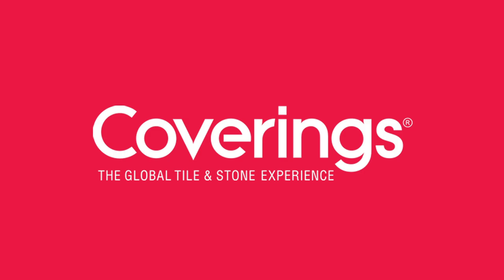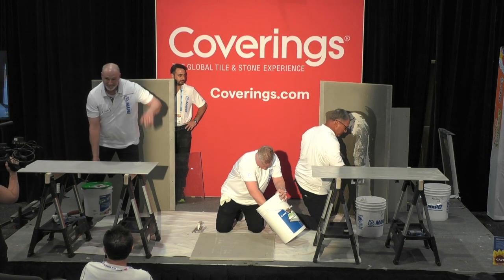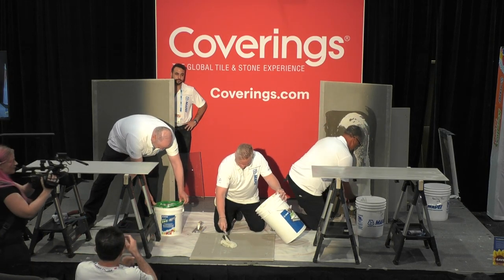We're going to talk about mortar. Today I'm going to do it from the audience — a different perspective. What you see on stage are three different opportunities to go ahead with different types of mortars. You see Scott over here on your left, Scott in the middle — one's Big Scott, one's not Big Scott — and Mike on the right.